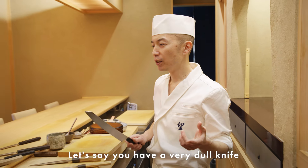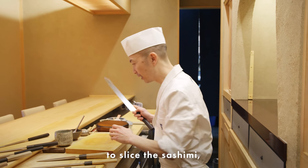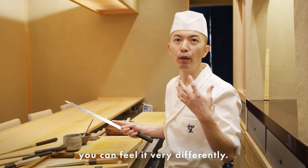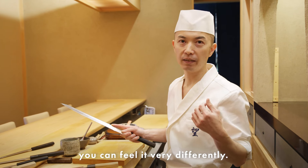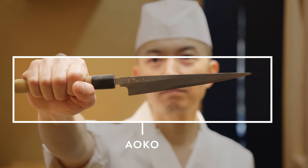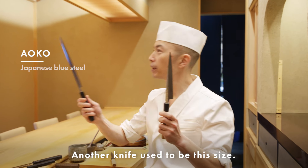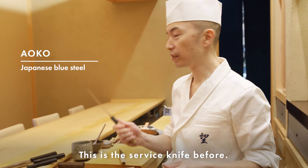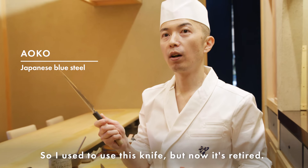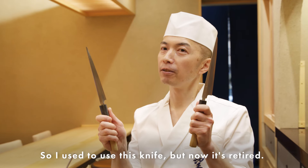If you have a very dull knife to slice the sashimi, you can feel it's very different. This is Japanese steel called aoko — it's a Japanese blue steel. This other knife used to be this size — it was my service knife before, but now it's retired.